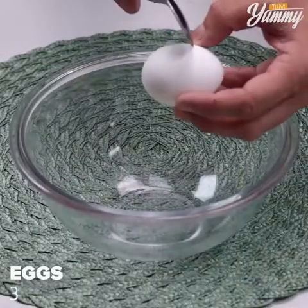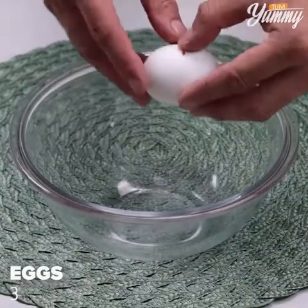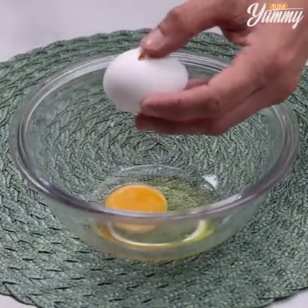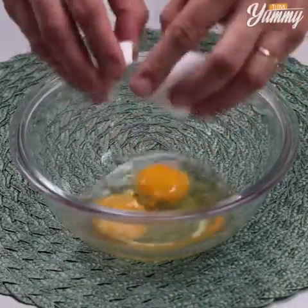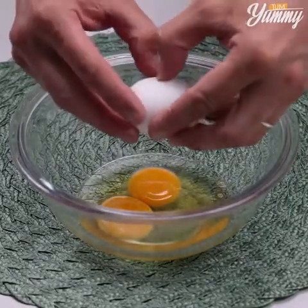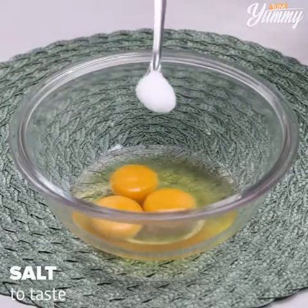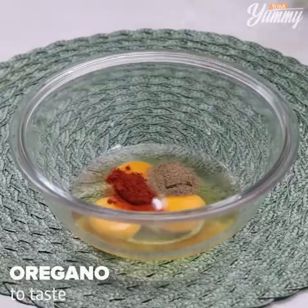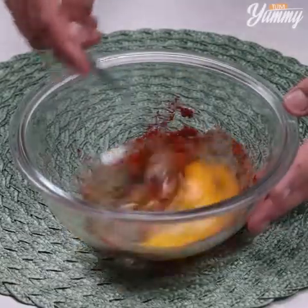Now in a bowl, add three eggs. Salt to taste, paprika to taste, black pepper to taste, oregano to taste, and stir to combine.